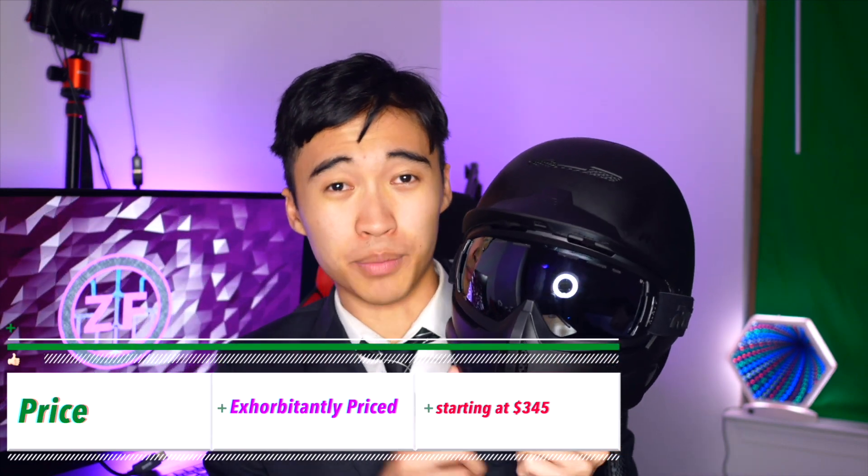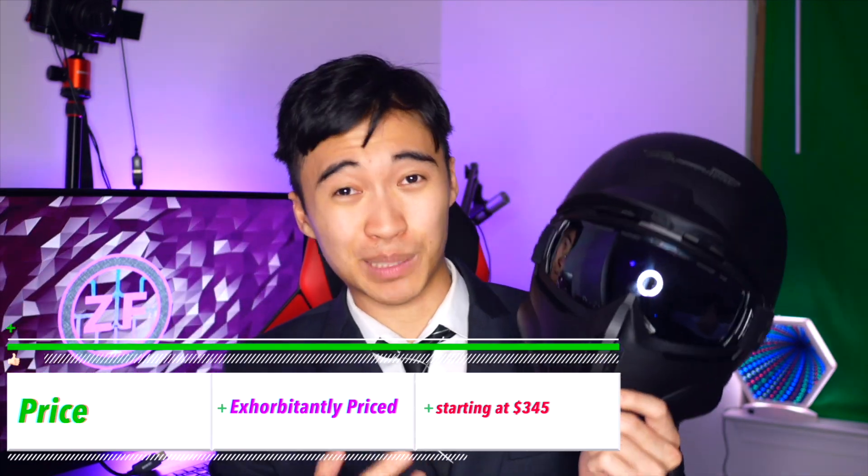Now here's the biggest criticism of this helmet — price. It's bloody expensive. I for one would never buy it at full price. However, if you can score a good deal on it somewhere, maybe eBay or something like that, then I think it's totally worth it.